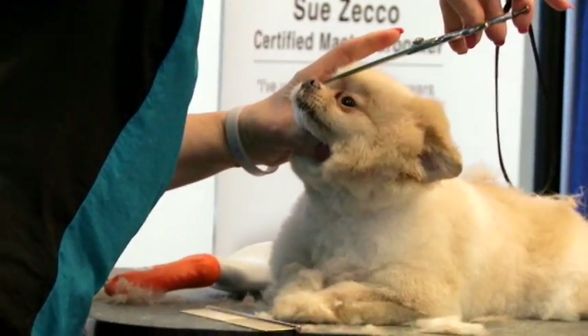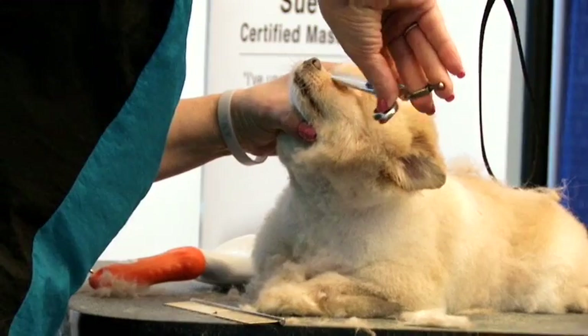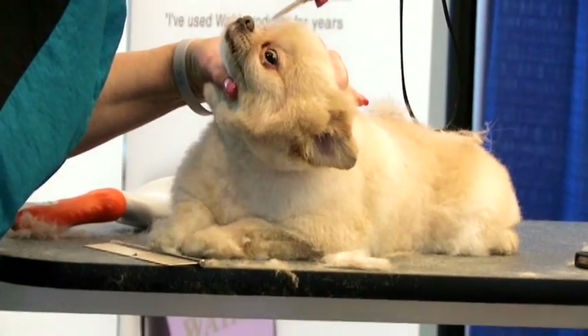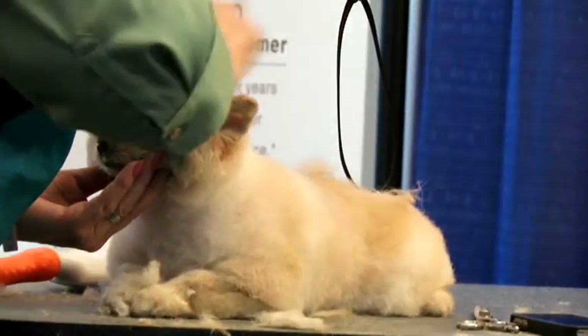We're going to clean out in front of this eye, just like we did the other eye. You can do this with a 10 blade if you'd like, or you can just take your scissors and clean out the corners. I open up the eye and take off the eyelashes just a little bit — it'll help with some of the tearing. It won't help all of it, but it will help some.